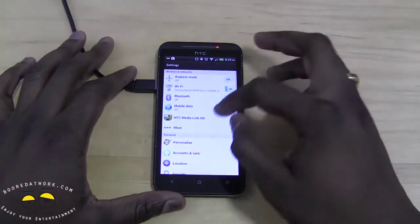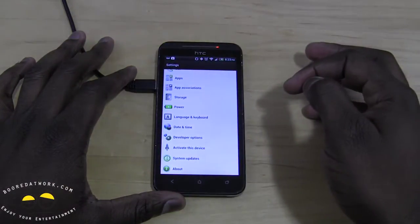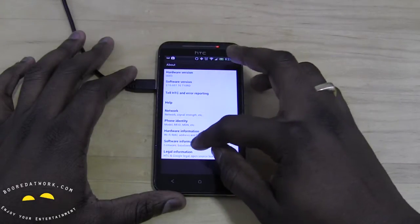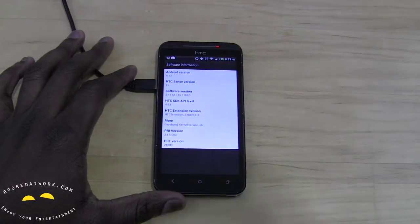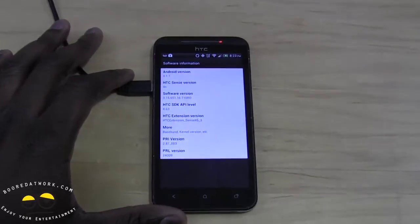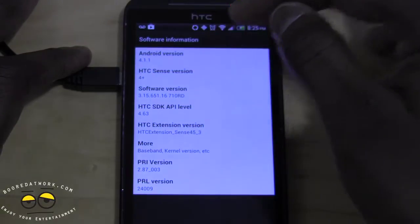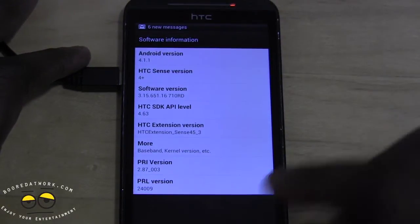Go to About, then System, then Software Information. If you zoom in a little closer you can clearly see Android 4.1.1 and HTC Sense 4+. So it has been updated successfully.